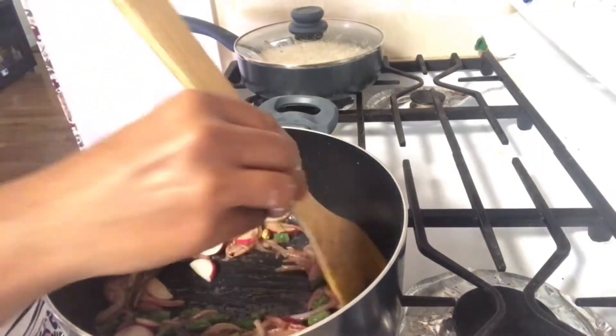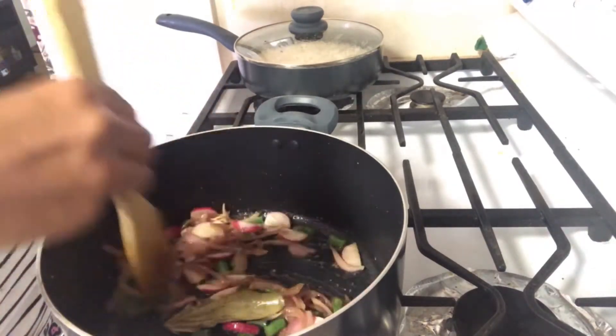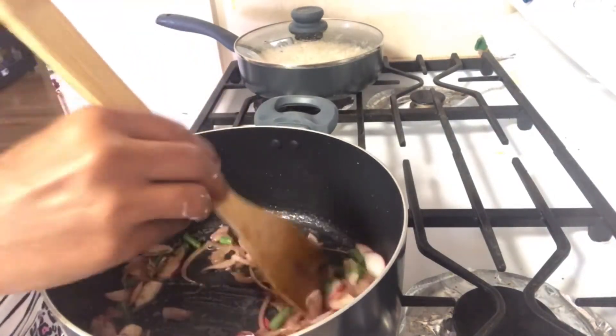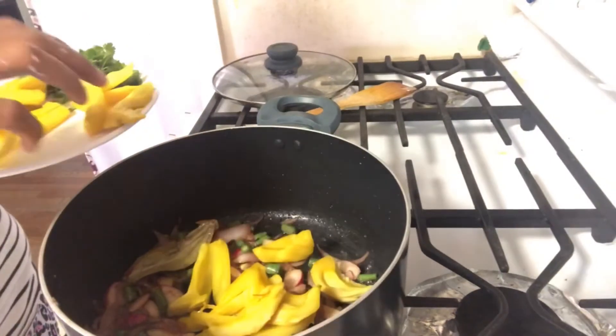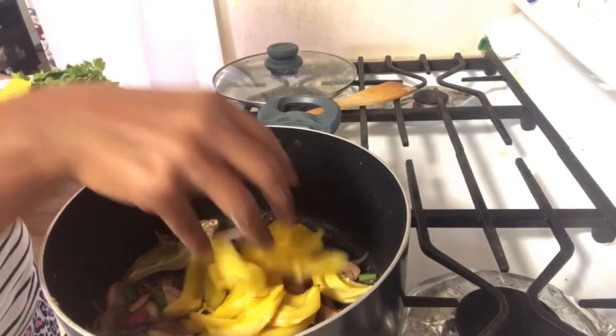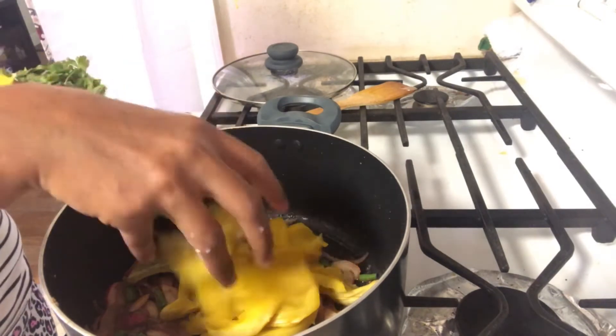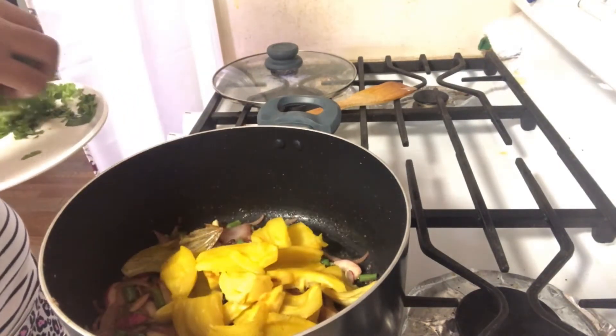Add radish, which should be a little soft. The main ingredient is jackfruit. Then add coriander.